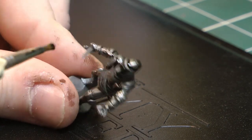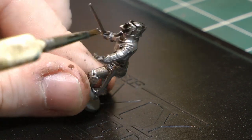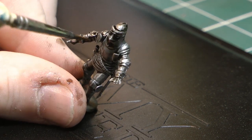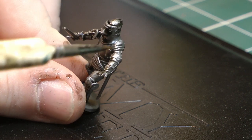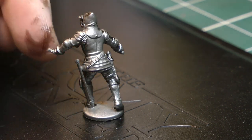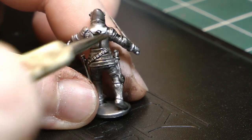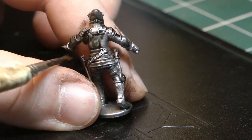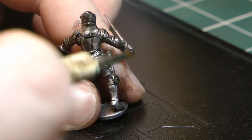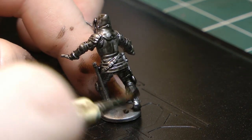The miniature I'm using today is one of the Perry Miniatures from their English Army range — their Medievals, like their Agincourt stuff. It's quite nice to be doing something a little bit different from what I'm used to. This is all new to me, and I'm pretty happy with the results so far. The dark tone sits very nicely in the recesses of the miniature. Just make sure to get the legs.